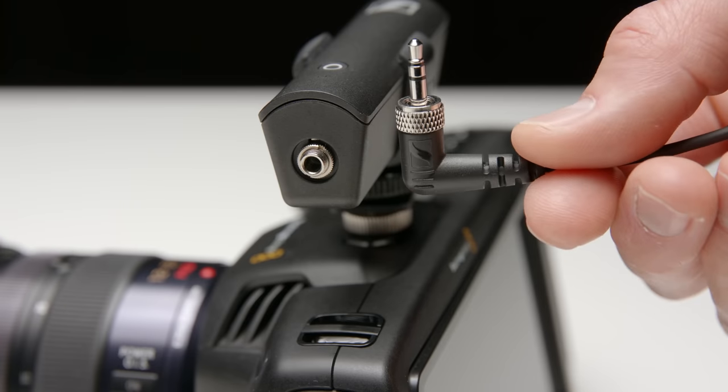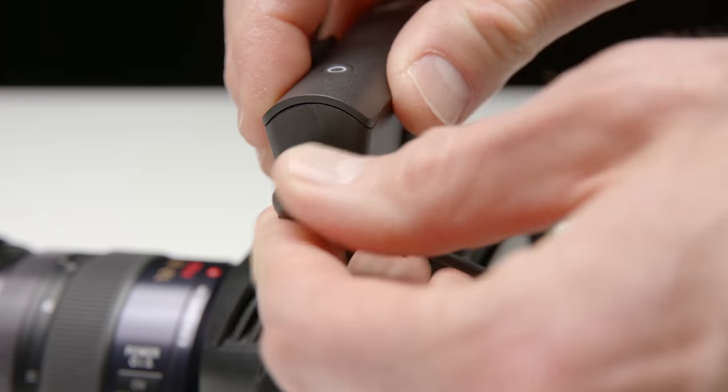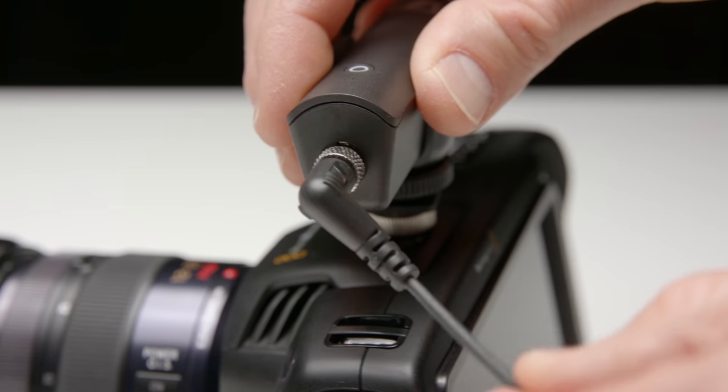So if you don't know a lot about wireless, you don't know about what frequencies you should be operating at, and you really don't have time to mess with those things, this could be a really good option. This particular one has a 3.5 millimeter output, so that means it's really made for cameras like hybrid cameras that have 3.5 millimeter microphone inputs.